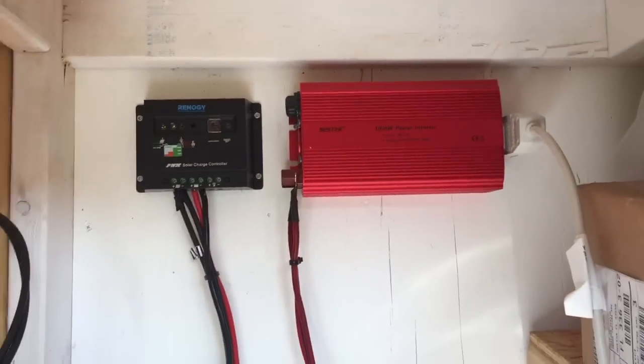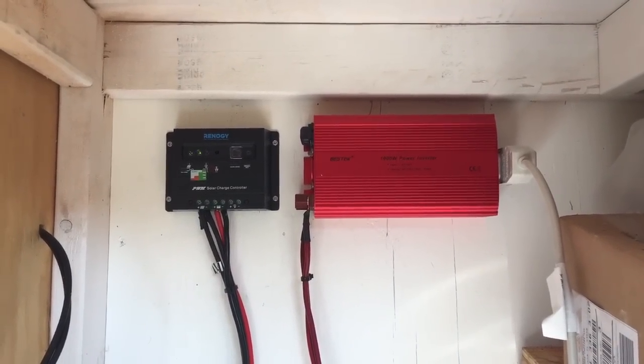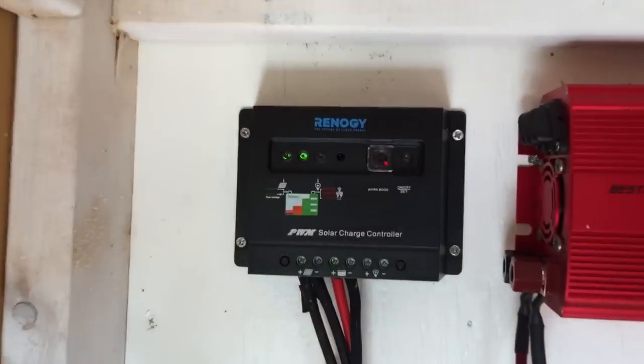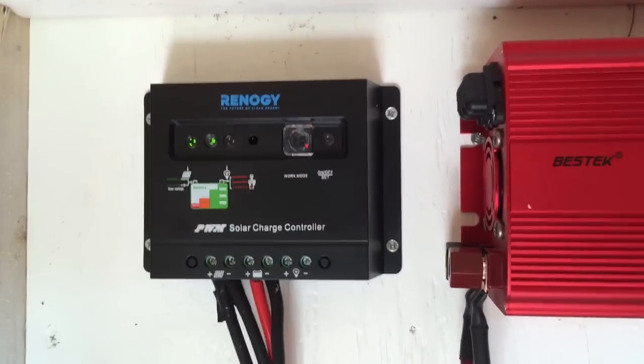I'm testing out a current setup here — that's a 1000 watt BZIC power inverter I picked up on Amazon for around 80 bucks, and then this is the Renogy PWM solar charge controller, which isn't as good as an MPPT, but we're going to see how it does.